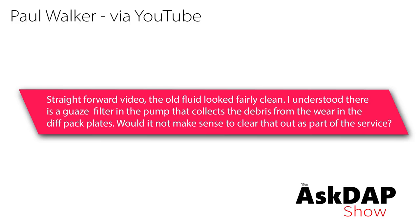Paul Walker via YouTube says: straightforward video. The old fluid looked fairly clean. I understood there is a gauze filter in the pump that collects debris from where the diff pack plays — would it not make sense to clear that out as well as part of the service? This comment was left on a video I just put out about performance pack differential service, where we showed a DIY on how to do that. He's talking about cleaning the Haldex screen. For anybody not familiar with Haldex all-wheel drive, I have a video on that as well as one on how performance pack differentials work — I'll link to both in the description below.